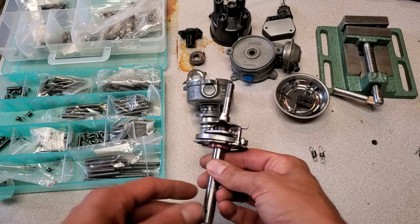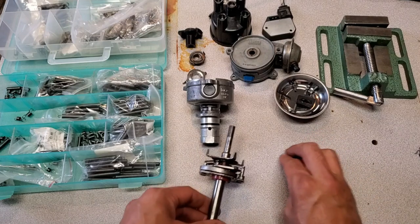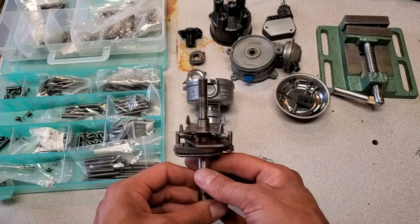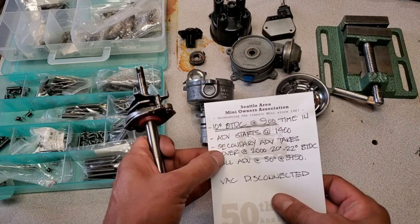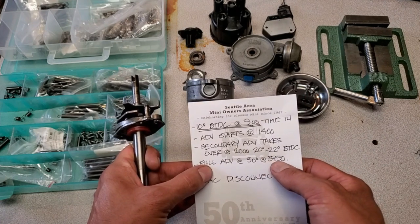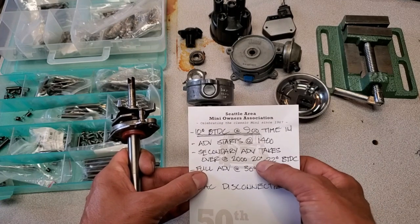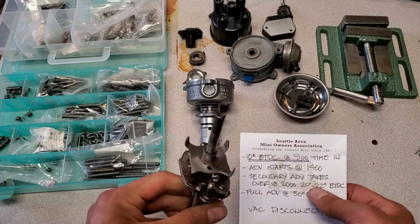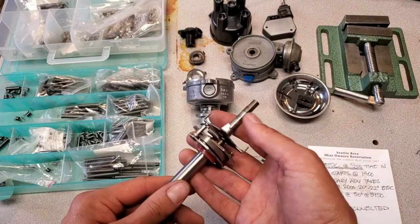We finally got there in the end with this distributor. As you can see, there are the new springs installed. It took several attempts to get this one timed in to match the specs that were provided. I was within about 40 RPMs at 2,000, and I think it came in just shy of 3,950 — it was like 3,875 or something. But either way, I did hit 30 degrees, and I am hitting 21 at 2,000 RPMs, so this thing is done and ready to be reassembled and given back to the customer.